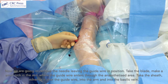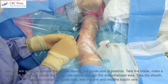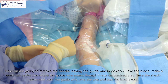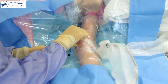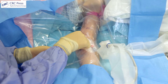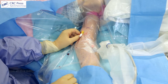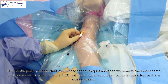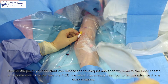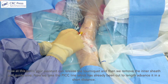Take the sheath, advance it over the guide wire, into the arm and into the basilic vein. At this point your assistant can release the tourniquet. Then we remove the inner sheath and guide wire.